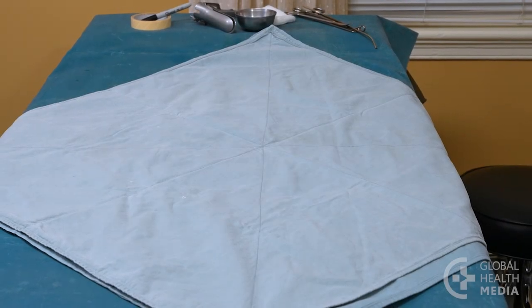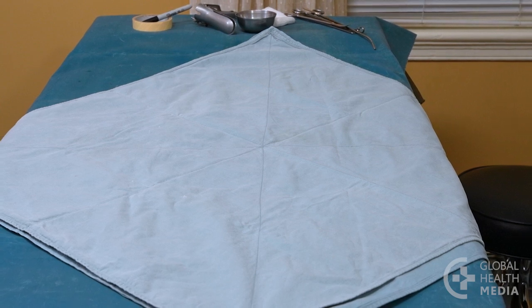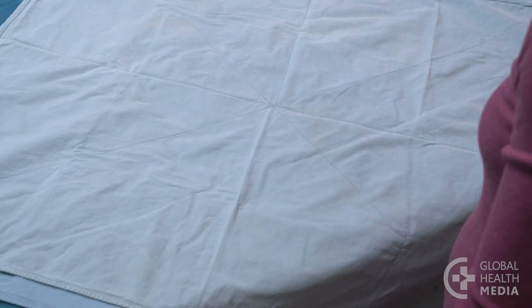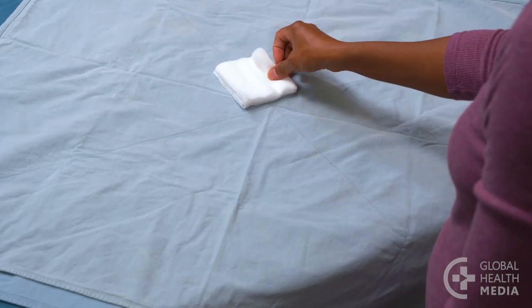First, lay down two layers of linen or paper on the table to form a diamond shape. Place your pieces of gauze in the middle of the pack.